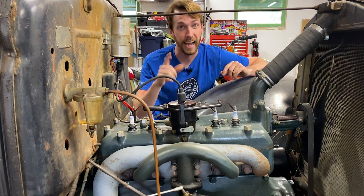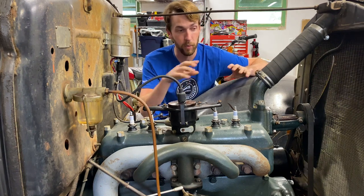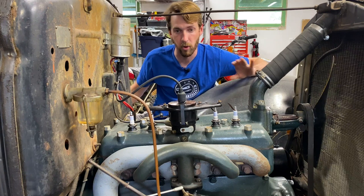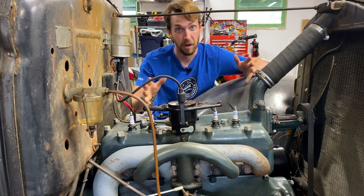If you want to see how that is done, I actually did a DIY video for Hagerty a couple years ago and we'll put a link either in the description or somewhere in this video where you can go and watch that one. This process is a little bit more involved, so let's take a look at what we're going to have to do to actually iron it out.